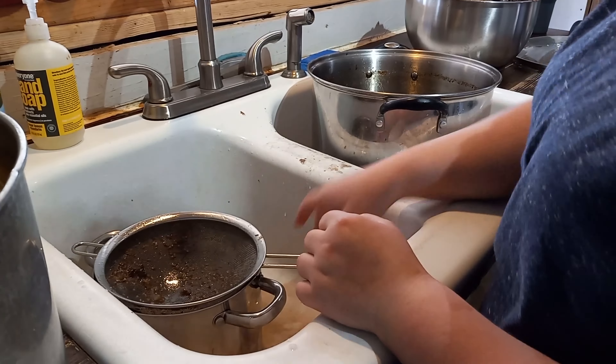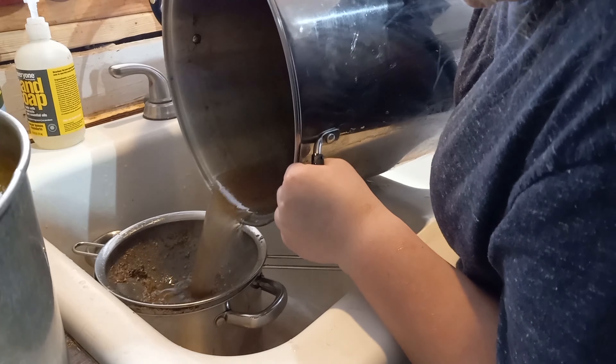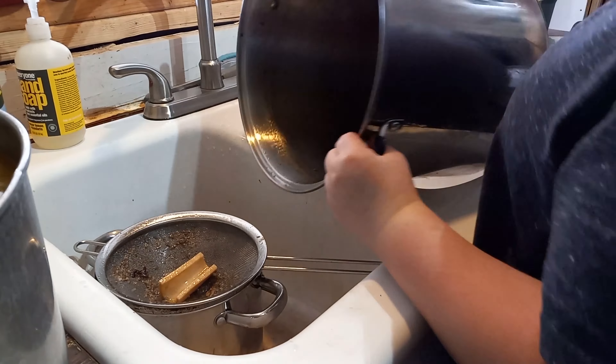And as you can see, that pot was just not big enough, so I had to pull another smaller one out to finish the job.